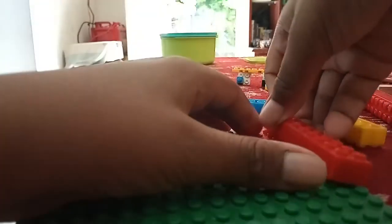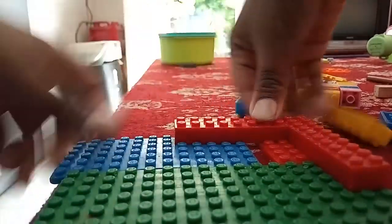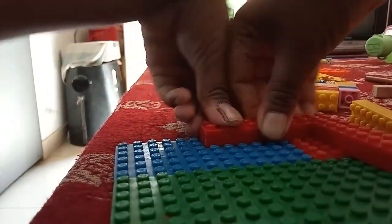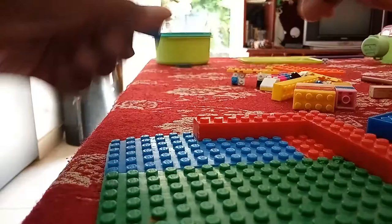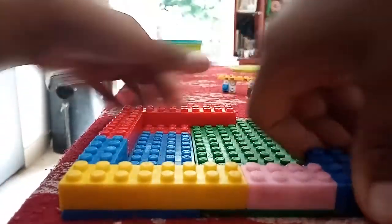You need some pieces like these. First you need to build a square around it, which should be tight, otherwise you can't build it correctly.